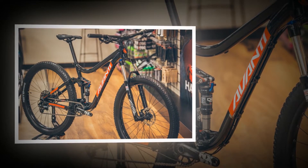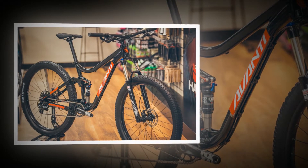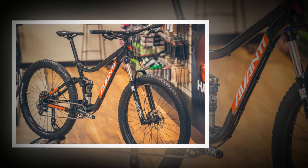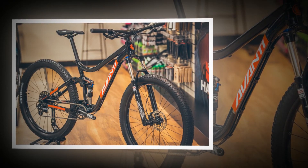The 440mm chainstays make it planted and predictable through corners, especially in combination with the big plus tires. The bike really doesn't want to break traction for show-stopping roosty drifts around corners, but when the tire does break loose, as with many plus bikes, it's hard to bring it back.